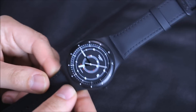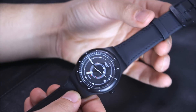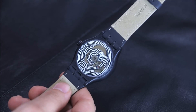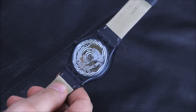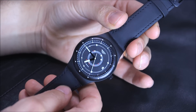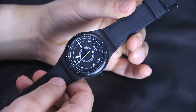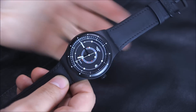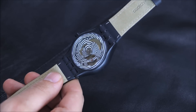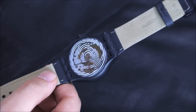Even though the price is very affordable with a retail price of $150 for all the different versions — this is just one dial style — you can still get less expensive Asian mechanical watches made in China or Japan. You can get a cool mechanical Seiko for 50 bucks online or sometimes even less. So while this is an interesting movement, it's by no means the cheapest mechanical watch in the world, but it's definitely the cheapest Swiss mechanical watch in the world for now.